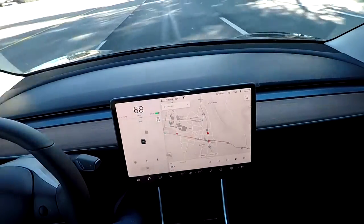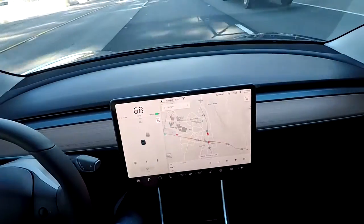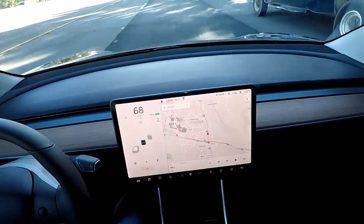Hey guys, today I'm going to show you how to use cruise control on a non-autopilot Model 3. So if you're interested, stay tuned.